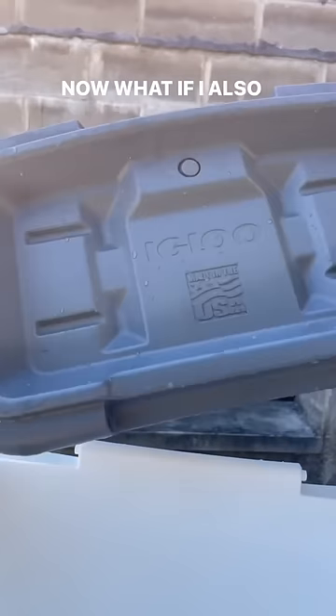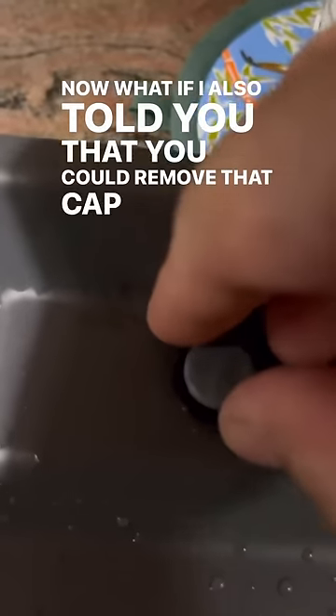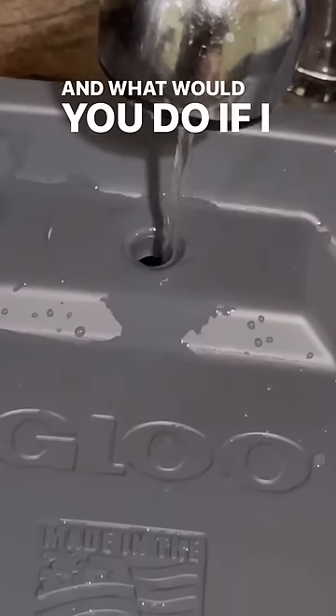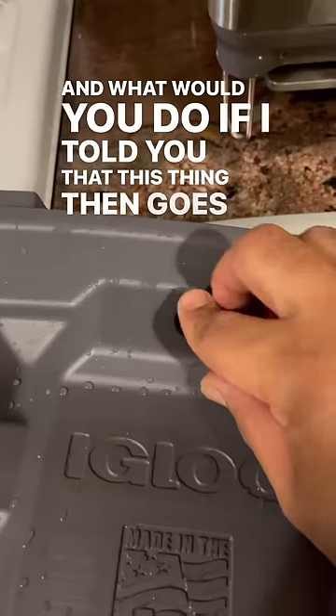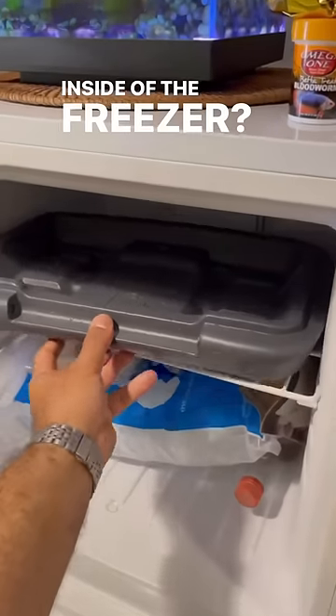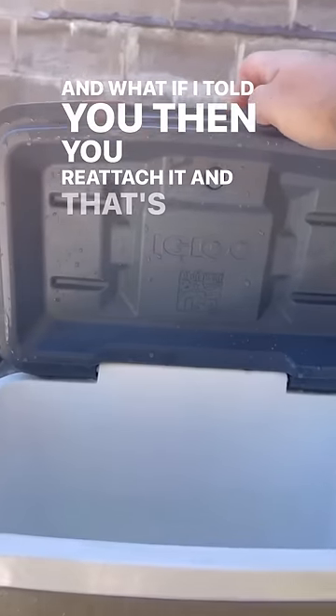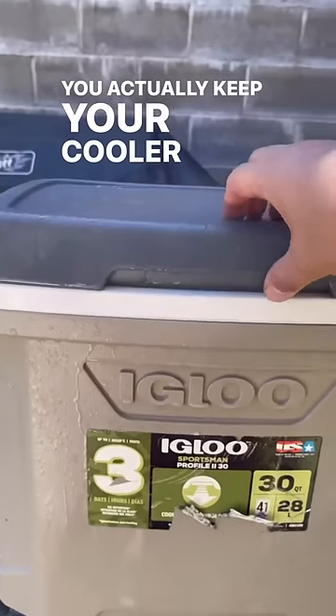What if I told you that you could remove that cap and fill this thing up with water? And what if this then goes inside the freezer — you reattach it, and that's actually how you keep your cooler cool?